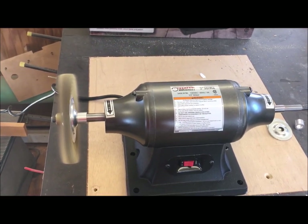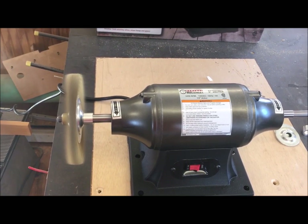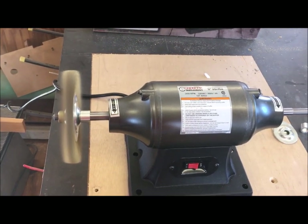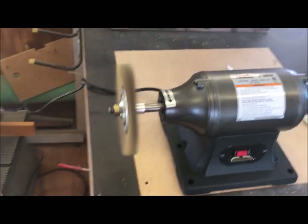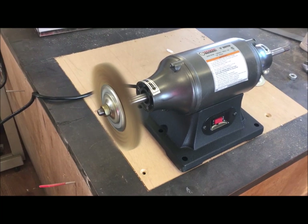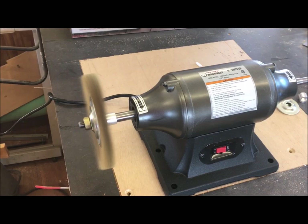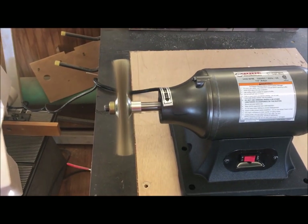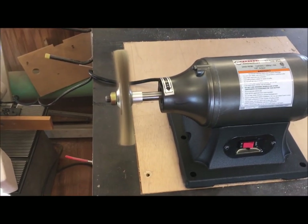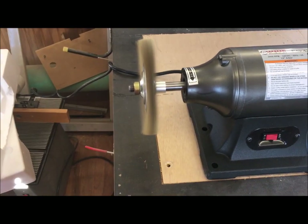I've got a wire wheel on it and I'm impressed — it is not wobbling at all. The machining appears solid, and the nut on this side has reverse threads, which is great. For $36, I'm pretty happy. I love the long throat on the axle — that'll give me a lot of room to maneuver around, especially when I mount it on the corner of the bench.